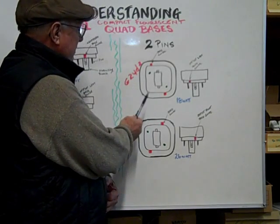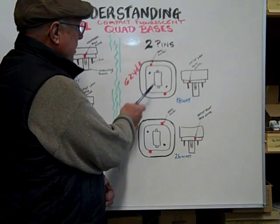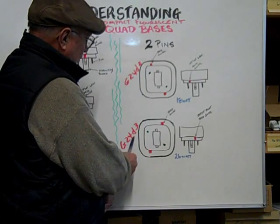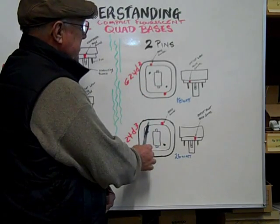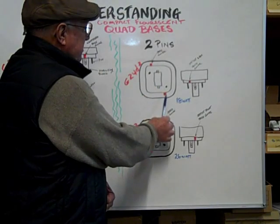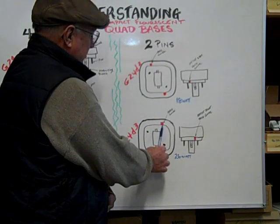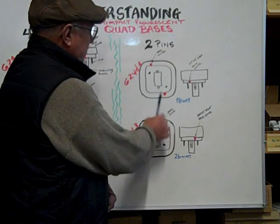The two examples we're talking about are the G24D2 and the G24D3. The difference between these two bases are the base guides that are on the bottom of the base, and they're just totally opposite from each other.